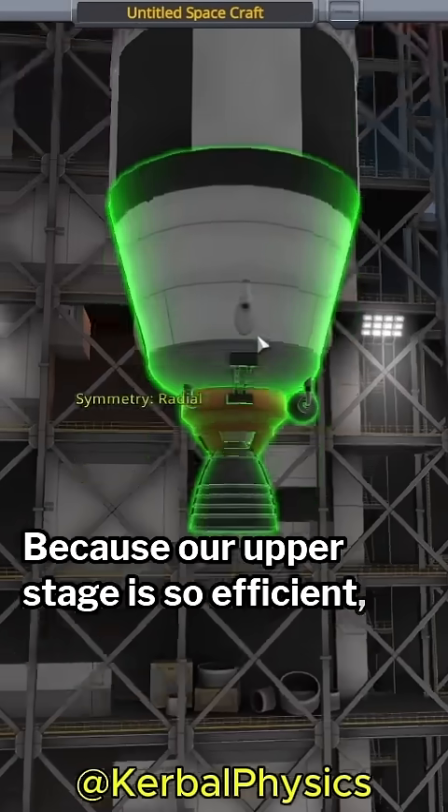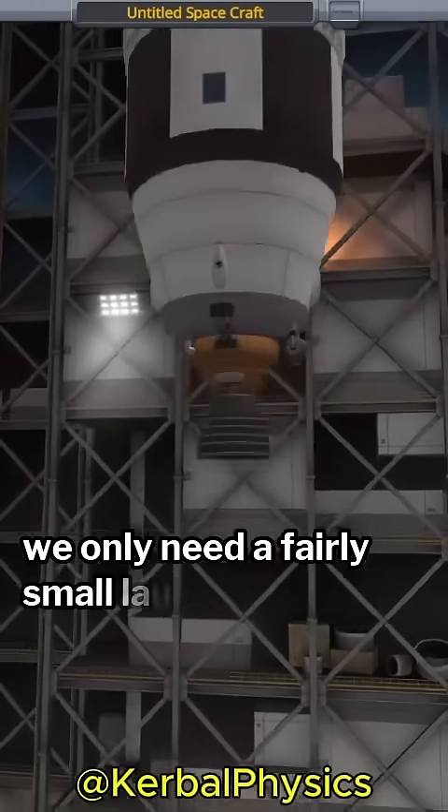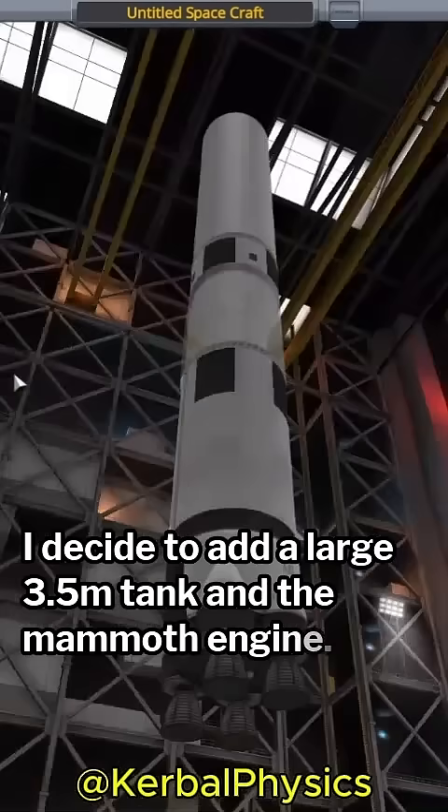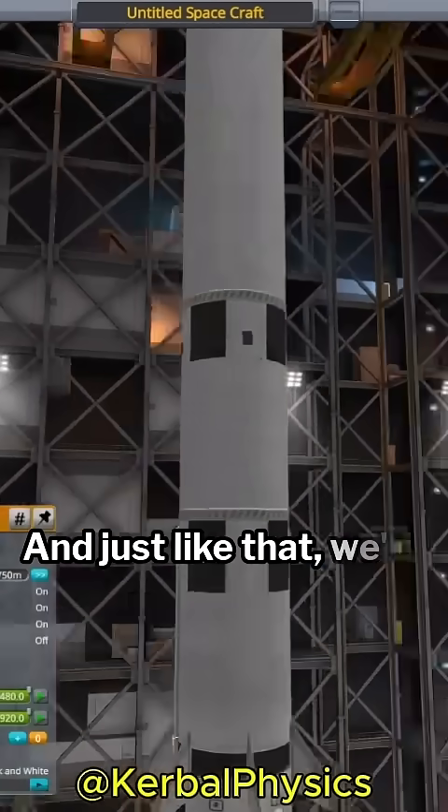Because our upper stage is so efficient, we only need a fairly small launcher stage. I decide to add a large 3.5-meter tank and the mammoth engine. And just like that, we're ready to launch.